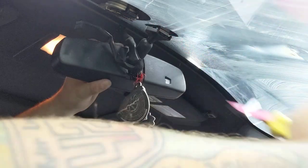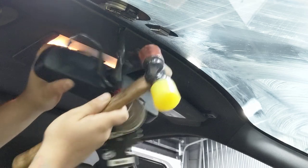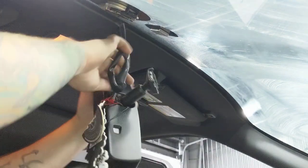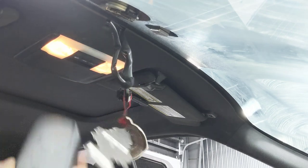There she is — and that's how you get them off without breaking it. Didn't break nothing, button's still on there. That's how you get them off, guys.